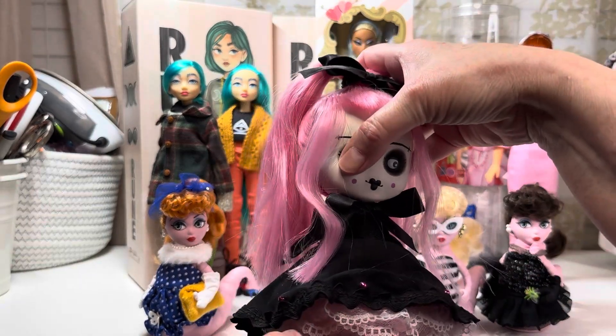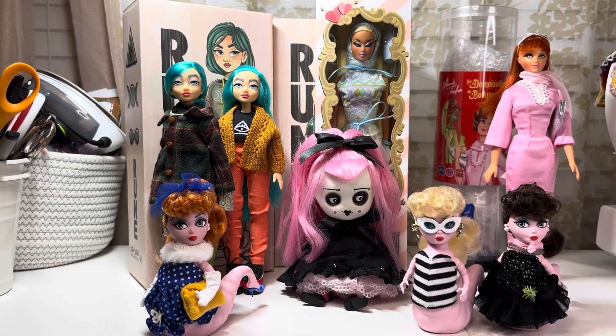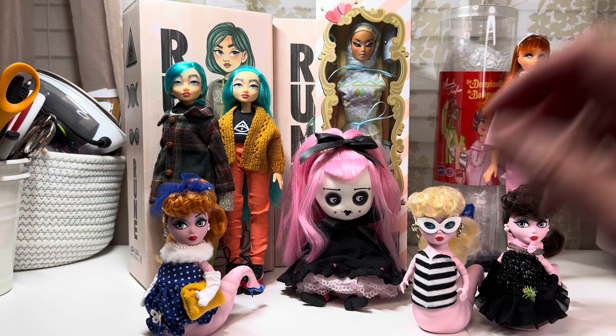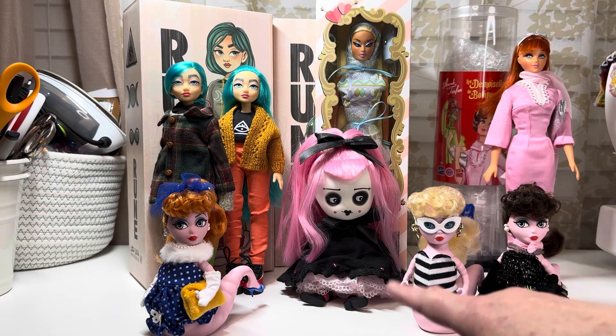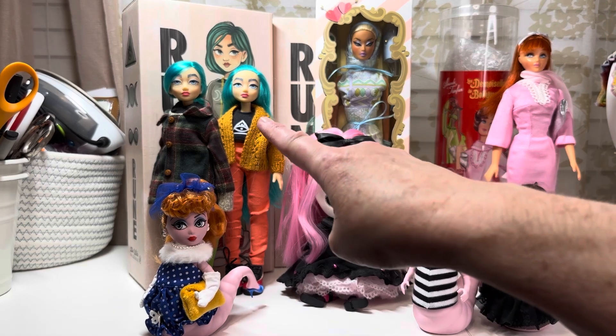She has kind of a pillow body so she can't stand on her own. I saw her and dug around and found the woman that was selling them — she had a website for a moment. I've seen the other one pop up but I don't know that I've seen anybody show this particular girl in any videos. She was my first art doll.